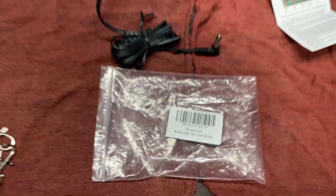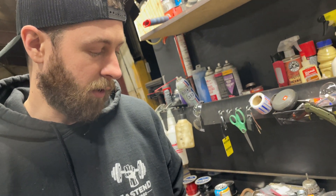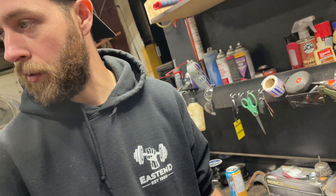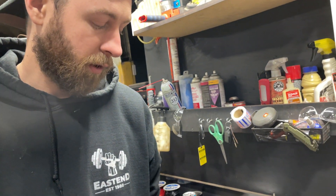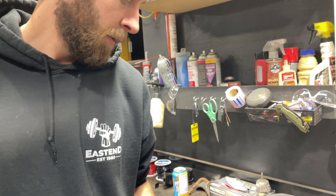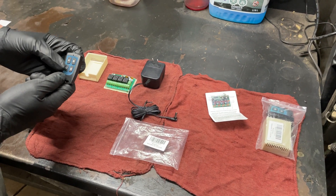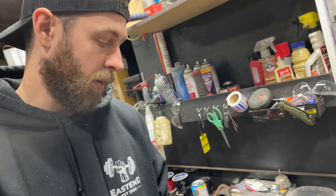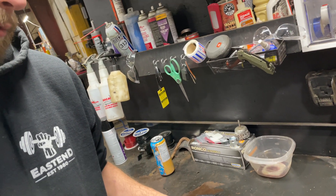It could be used to control pretty much anything electrical. A garage door is a good example though. I'm going to use it for two doors, which is why I got the four-channel version. Channel A is going to be up and C is going to be down for one door, and B is up and D is down for the other door. I'm just going to bench test it and write down what does what.